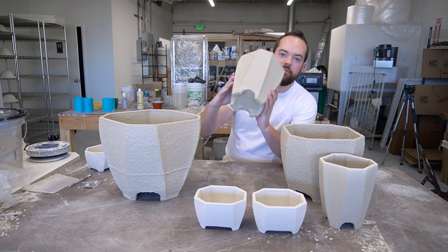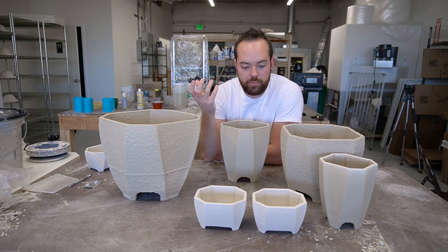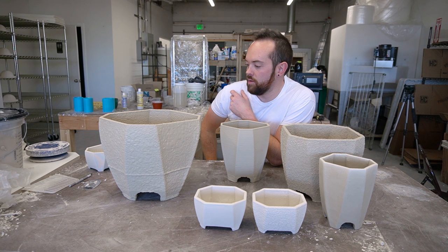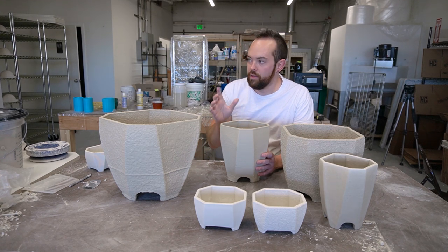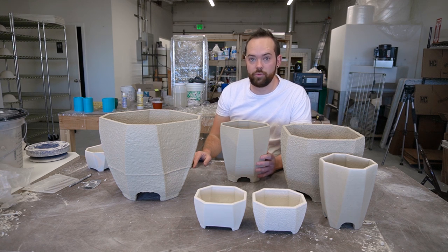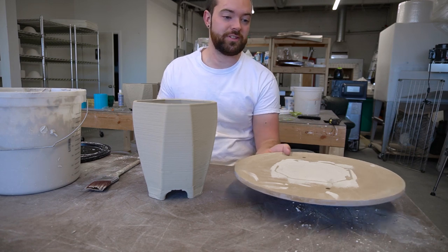Now we have the feet attached to the 3D printed planter and we're going to work out some different finishing techniques. I have a couple I've already done — this one, this one, and this one involve mixing up a thick slip and spraying it out of a drywall texture gun onto the pieces. Then these two are just slip brushed onto the outside in different ways to cover up that texture. I have another way I want to try on this one, and a different approach for the big one — just a bunch of different things to test and see how they work out.